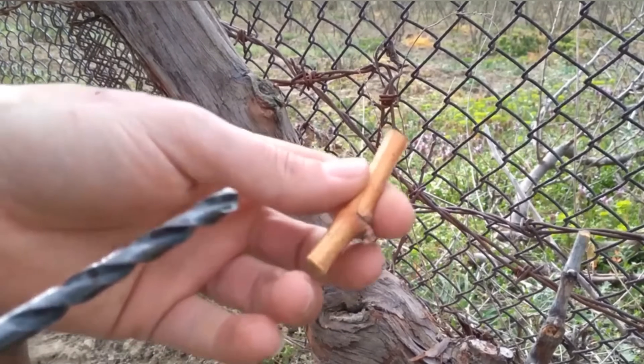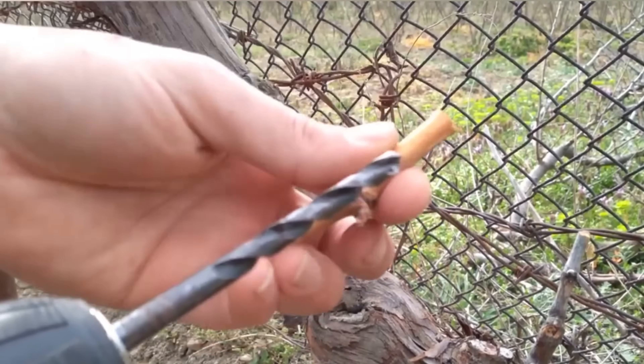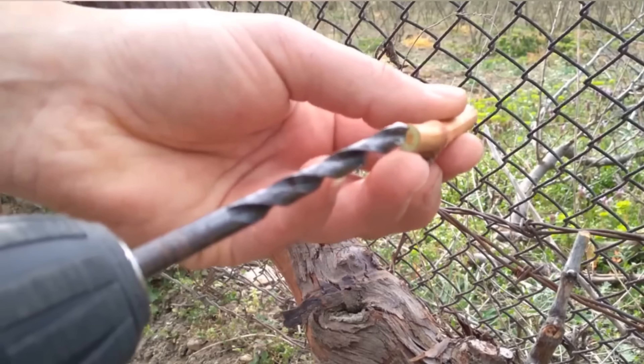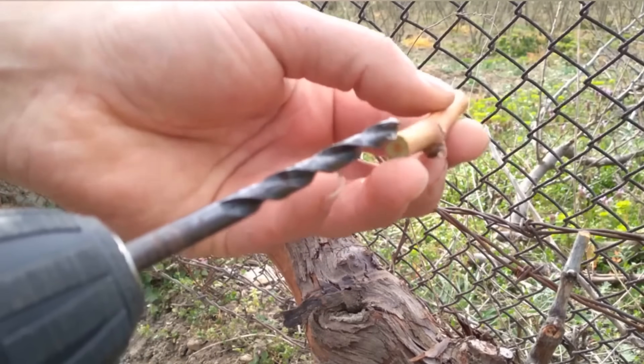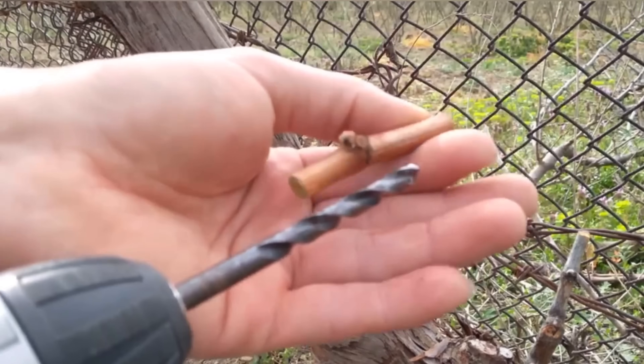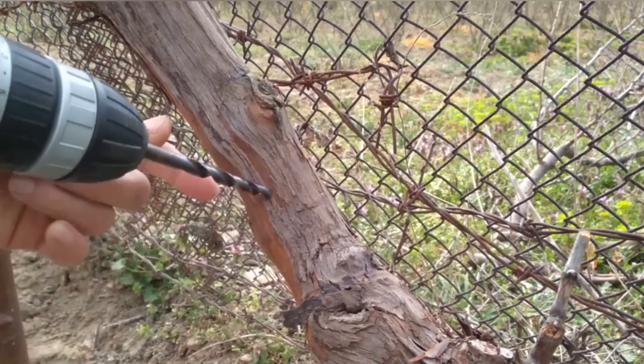Hello! Today I want to show you a unique grafting technique for old grapevines using a drill. There are two ideal time windows for grafting grapevines with this method: the first is in early spring before the sap starts to flow, and the second is after the sap flow has ended, which usually coincides with the flowering stage.